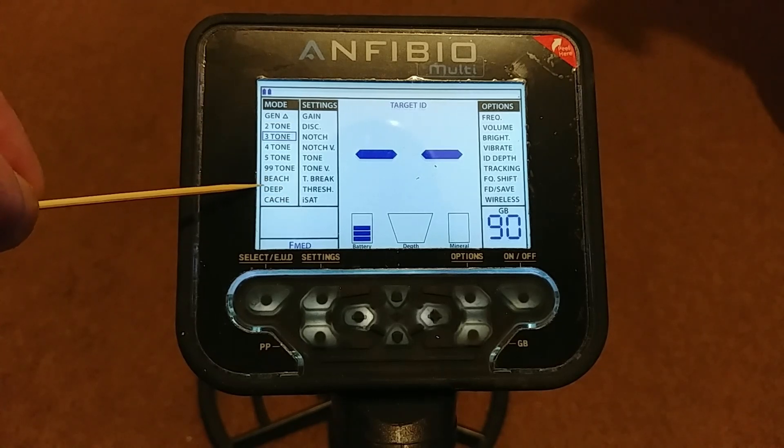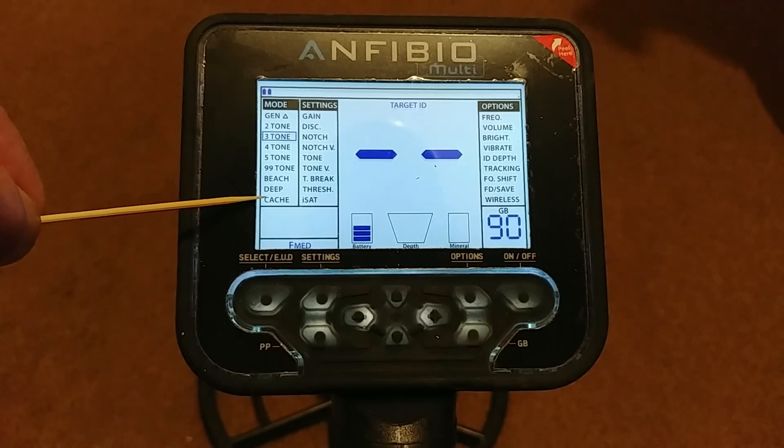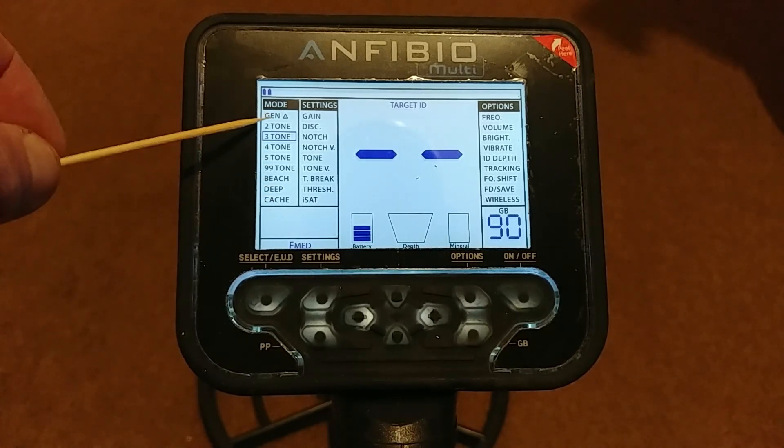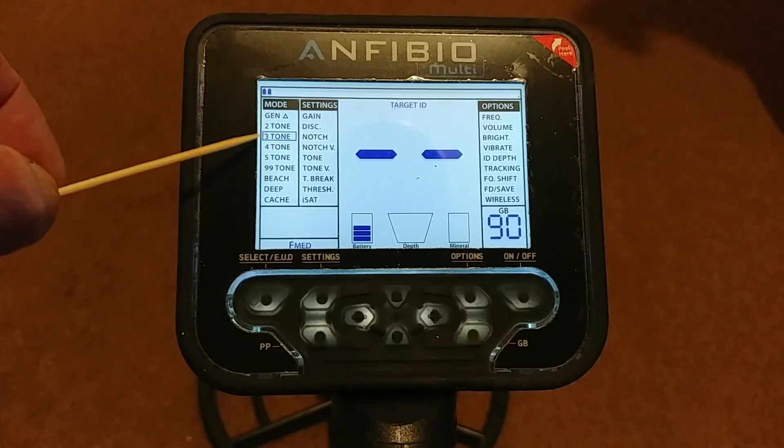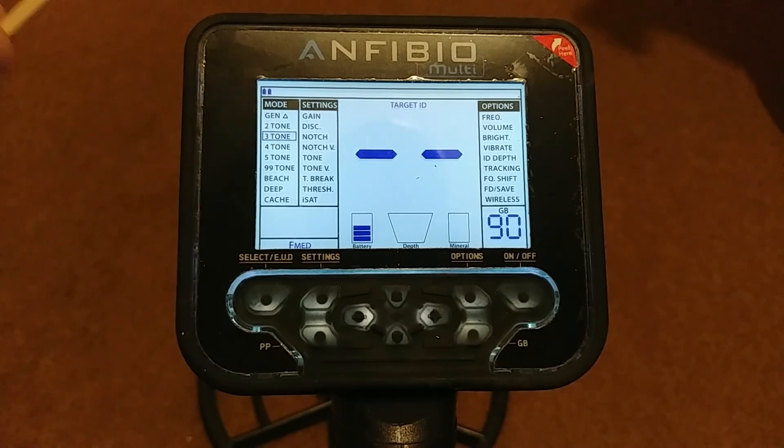You've also got beach, deep, and cache modes. Beach is obviously for use on the beach; deep is a deeper search mode; and cache is a non-motion mode — old-school non-motion, for looking for large objects at depth, maybe big groups of coins. You've got lots of different search modes, and some of them are customizable. Straight out of the box you've got really good choices and should be able to find something to suit wherever you're detecting.